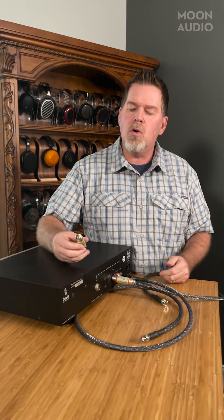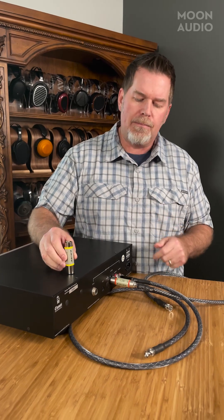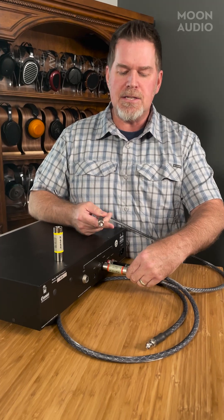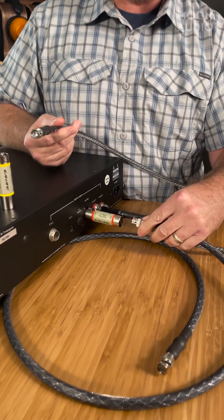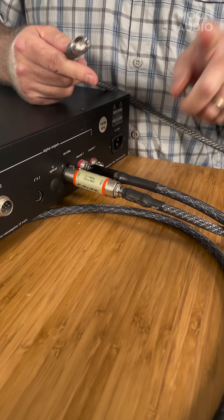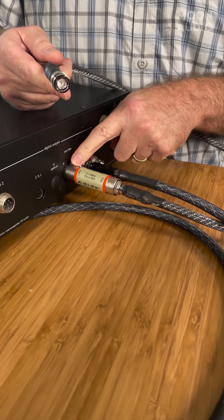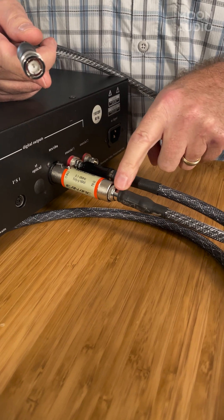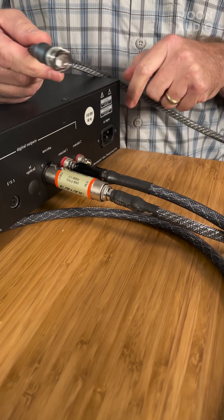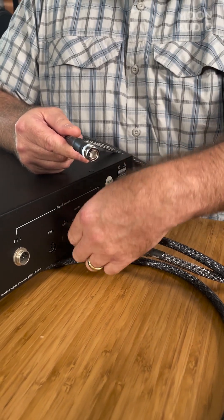So we have a cool little device made by Canare that has an impedance transformer in here. I've got a BNC to BNC cable here connected, and it all just depends on what your connections are and what you need downstream. In this case, I was just using a simple BNC to BNC coax cable. What this does is convert it from a 110 ohm impedance load to 75 ohms with a transformer inside. So now you can connect to your downstream DAC that only has a 75 ohm impedance on the downstream end.